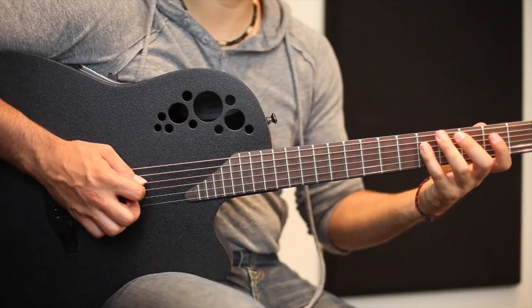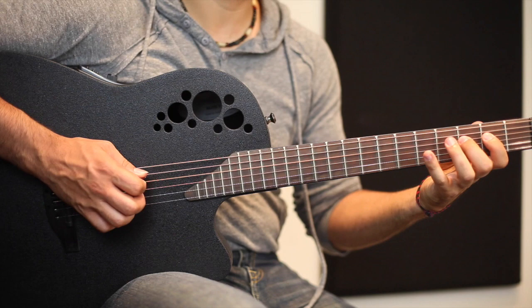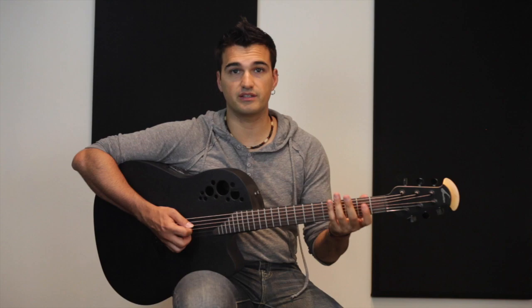This is the first part of the song, which is the intro. As you can see, I'm playing the major scale — the C major scale — starting from G to the C.